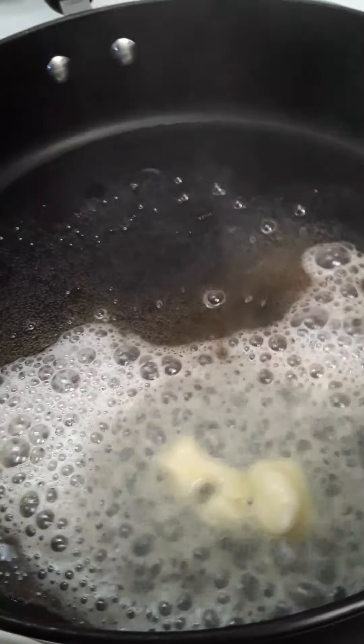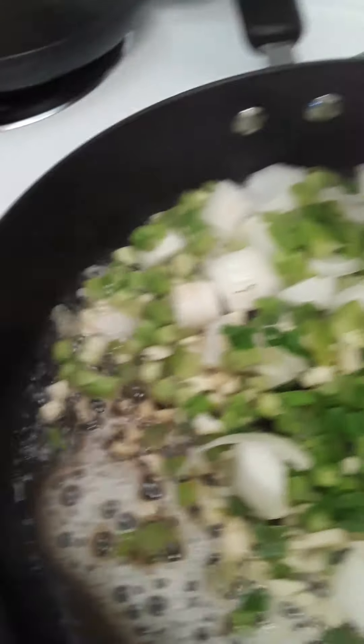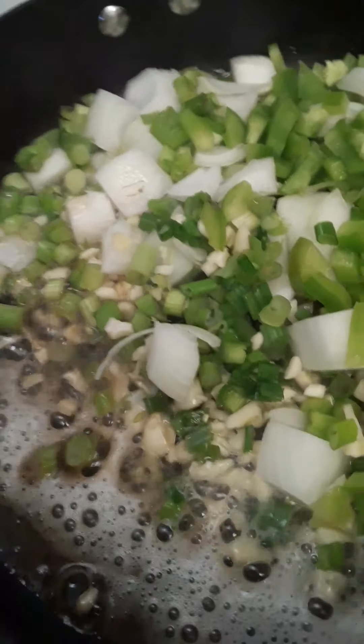The next thing I'm going to do is add my onions and bell peppers. They're singing — they're having a party in that pan!